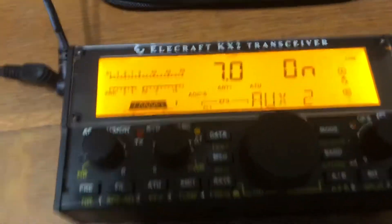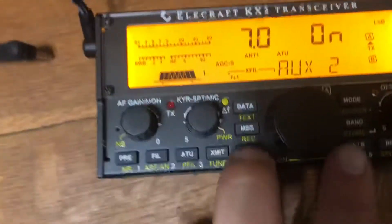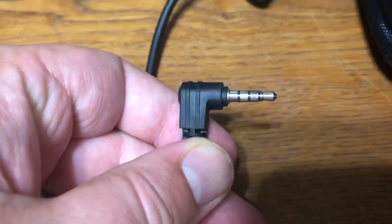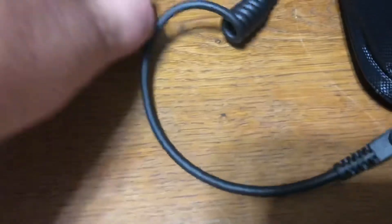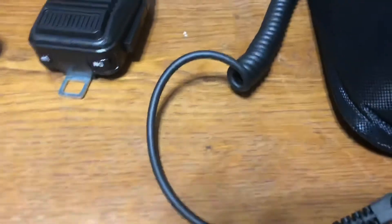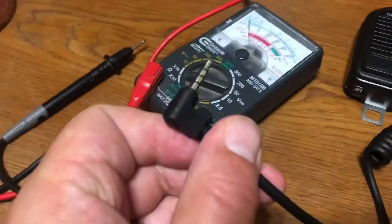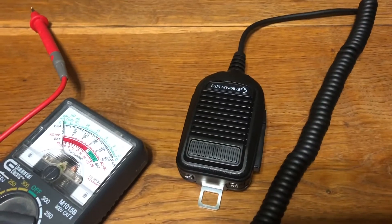I contacted Elecraft — not sure if it was a microphone problem or a radio problem. They told me to test the two sleeves, and if there was continuity between the sleeves then the PTT is stuck in. I did that and found continuity between those two, so with Elecraft's help I've narrowed it down to the microphone. We'll get that sent off to them and hopefully resolve the issue.